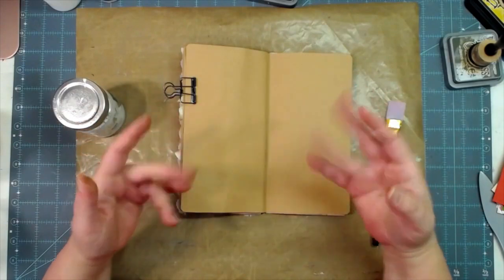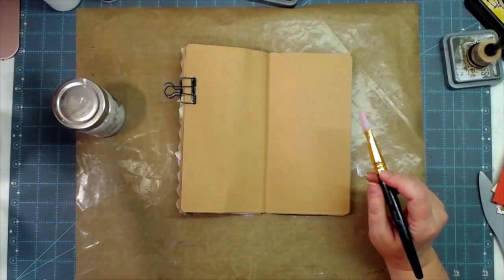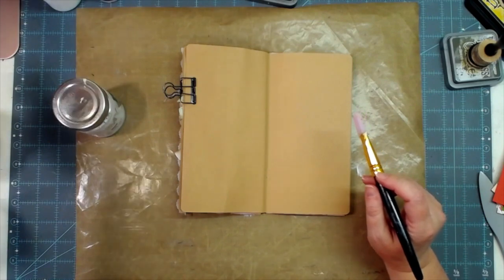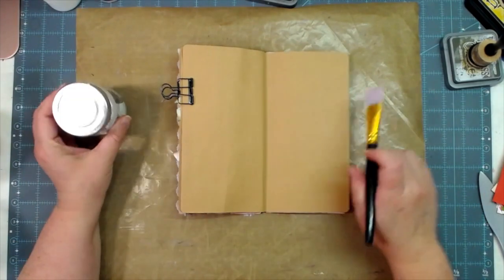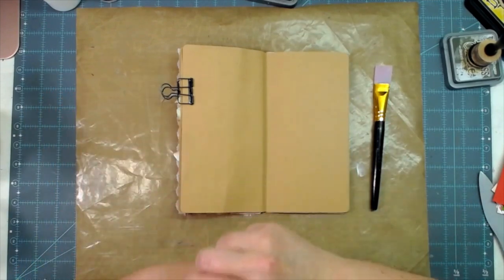Hey everybody, this is Melina from scrapbookingwithme.com, also known as me crafty scrapper here on YouTube and Instagram, and over on Facebook at me crafty scrapper creates, that's my business page. Today's another episode of Scripture Saturday.